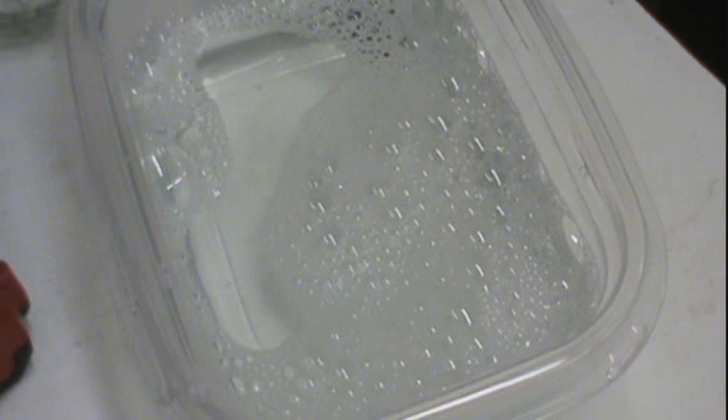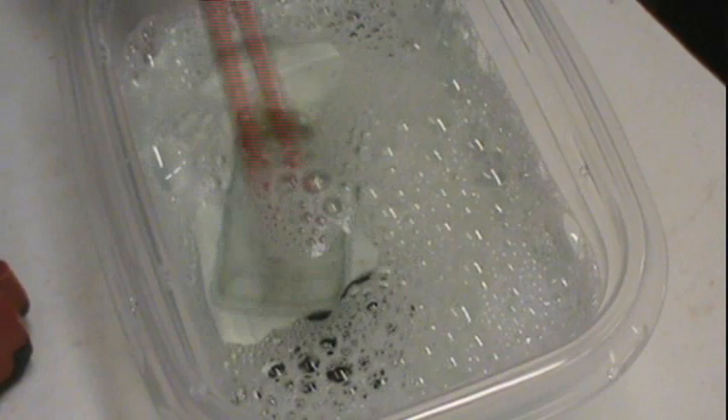While we're waiting on that paint to strip, we'll go ahead and put our windshield and our tires in some hot soapy water and get them soaking and scrubbed up — a little bit of schmutz in there after 60 years.